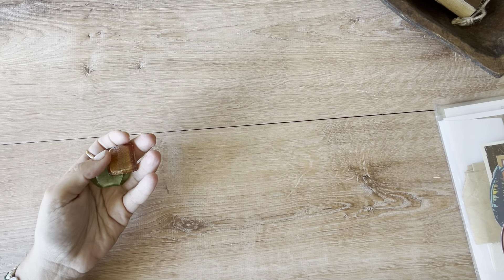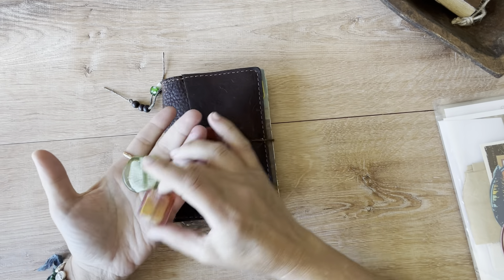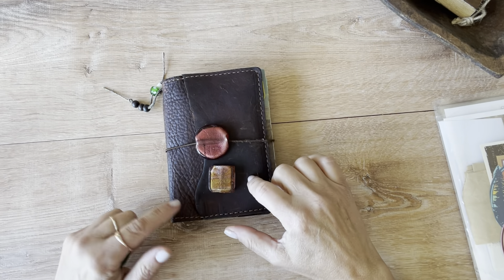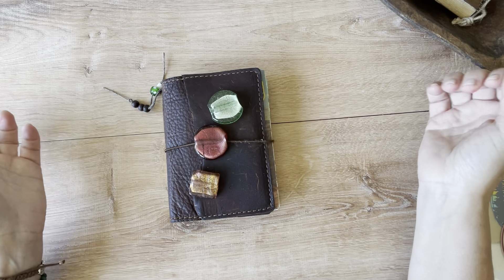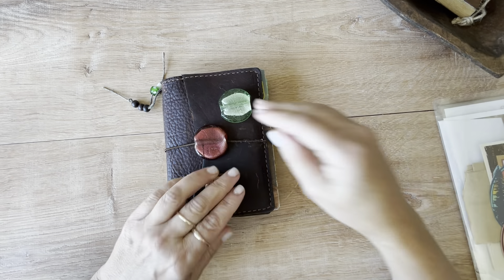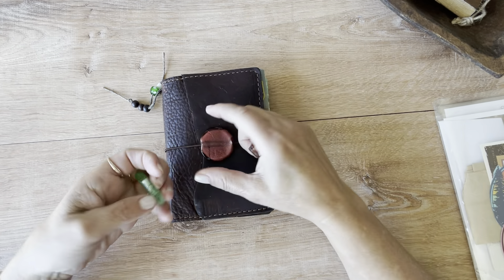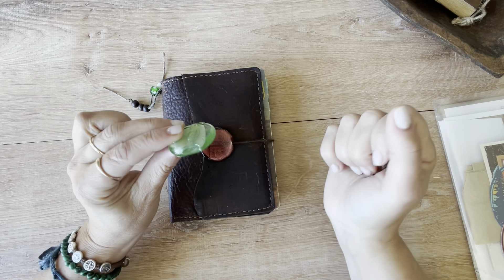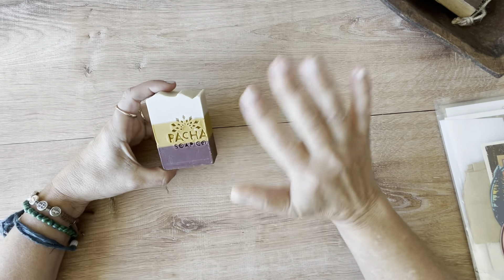I was in this bead store and they had all kinds of beads ranging from like 10 cents to $90 a bead — it was a little insane. But I picked up these three beads because I couldn't decide on the color; I didn't have my traveler's notebook with me that day. I couldn't decide which bead I wanted, so I bought all three and they were only $0.40 a piece. I can swap them out seasonally or when I just get bored. It has a nice big opening for the elastic cord. So those were some cute little beads.